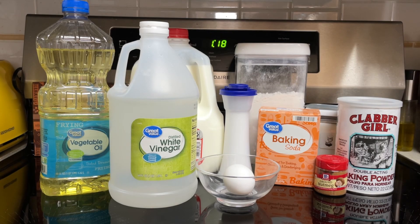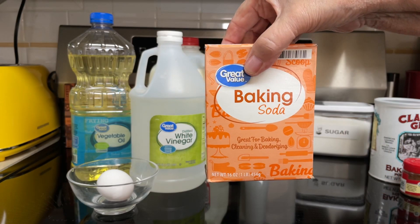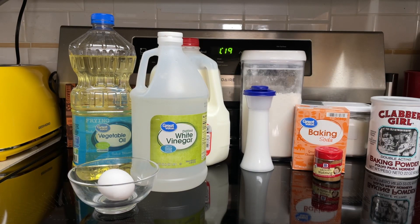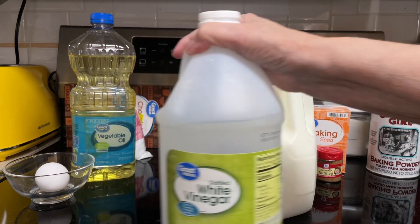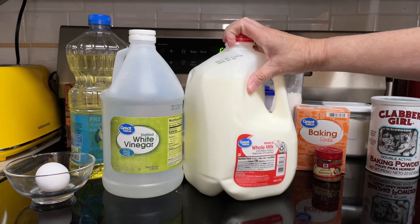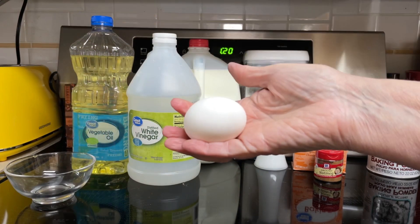So what all goes into these Mini Donuts? 2 cups flour, 1¼ cup sugar, 1 teaspoon salt, 1½ teaspoon baking soda, 1 teaspoon nutmeg, 1 teaspoon baking powder, and ¾ cup buttermilk. I don't have any buttermilk, so I'm going to make my own. We'll add 1 tablespoon of vinegar, then add milk to make it the ¾ cups, and let it sit about 5 minutes. You can use lemon juice instead of the vinegar if you desire.